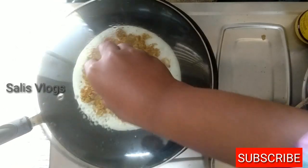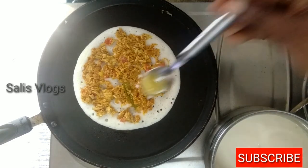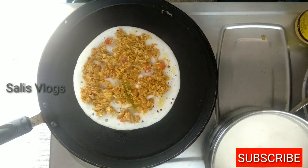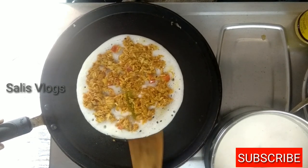Let's cook this for 3 minutes. We are ready to cook this for 5 minutes — let's cook it for 1 to 2 minutes.